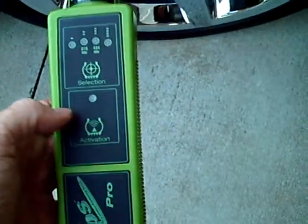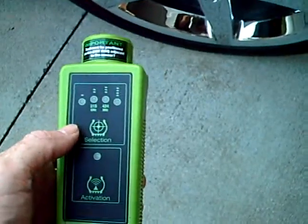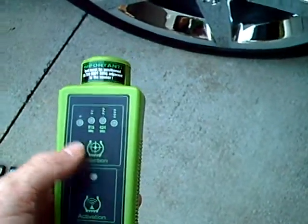It can take up to two minutes for this tool to figure out how to communicate with your sensors, but you only have about one minute after you put the car in learn mode to do the first sensor on the left front tire.